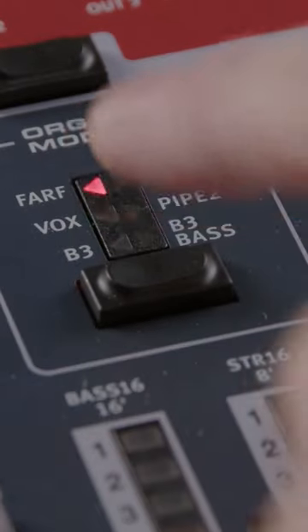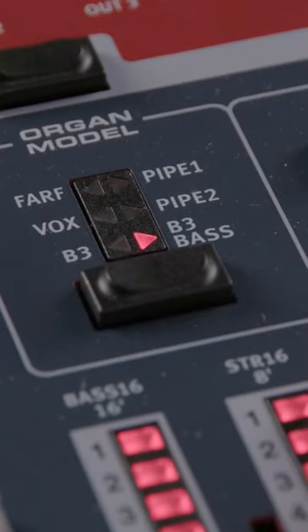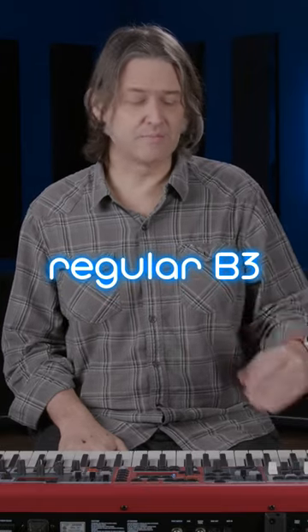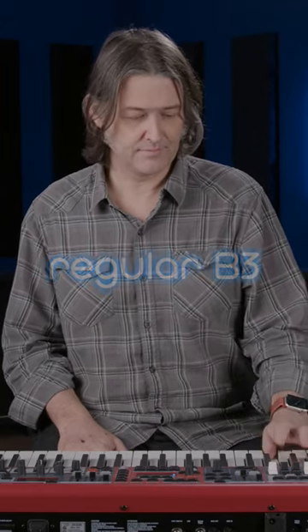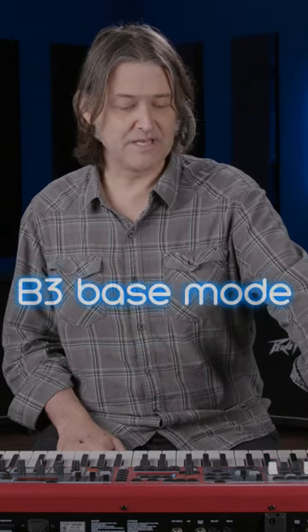There's also a new B3 bass mode which simulates the sound you would get when using the pedals on a B3. Here it is in just the regular B3 keyboard bass mode — I have my 16-foot drawbar and my 5 and 2/3-foot drawbar pulled all the way out. Let's go to the B3 bass mode.